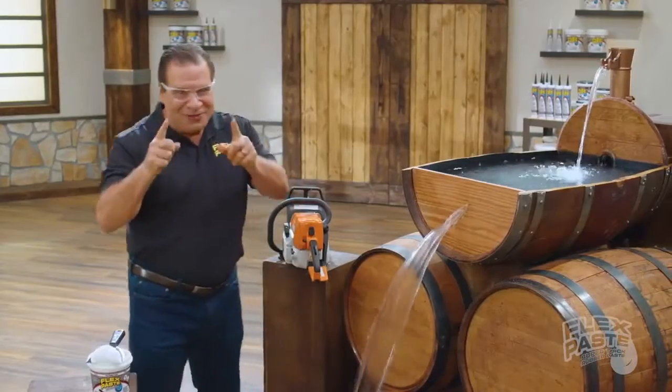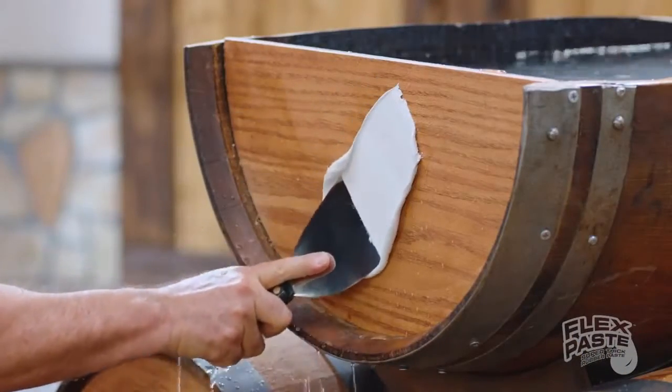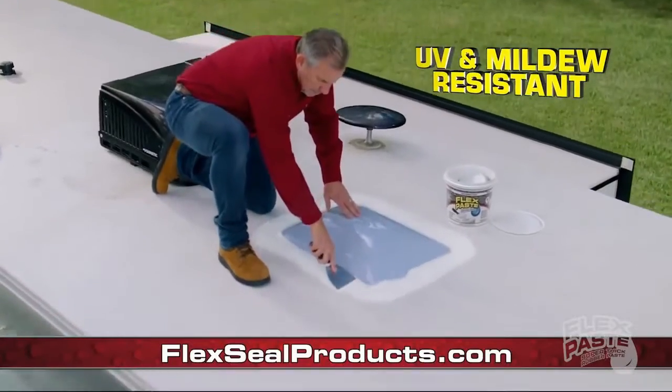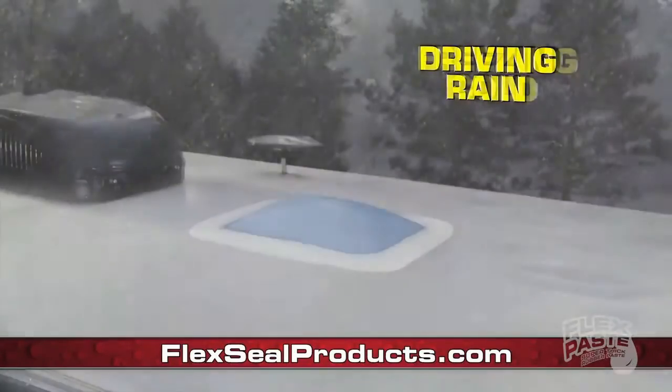But using flex paste, you can create watertight seals. Flex paste is UV, chemical, and mildew resistant. Flex paste is stable in high temperatures, heavy rain, or freezing cold.